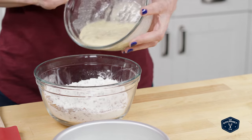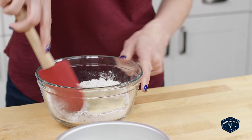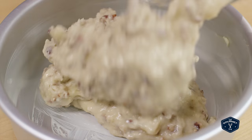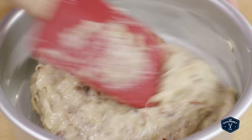Stir the banana mixture and the flour mixture together. Pour it into your prepared pan, smooth the top, put it into the oven. It takes about 30 minutes.